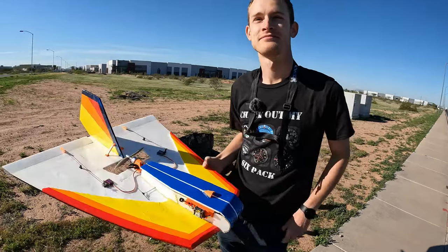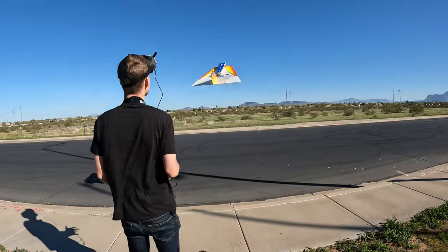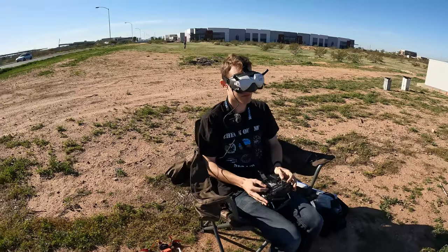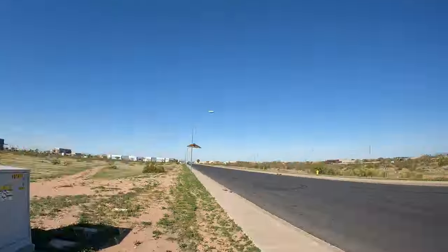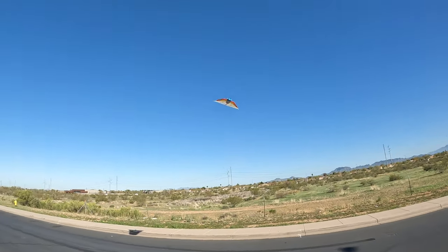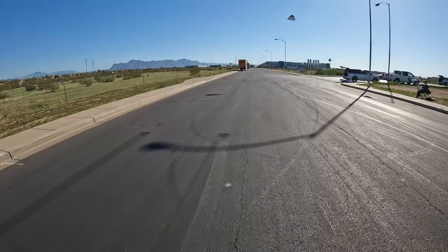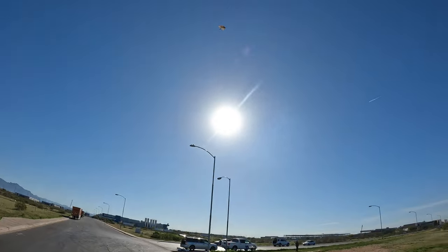Okay Kyle, tell me about your Stingray. How long have you been flying the Stingray? How long have I been flying it? I don't know, a few months now. It is just a blast to fly. It's really easy to control. You can just explore anywhere. You can fly nice and slow or you can zip between things. It's a lot of fun.